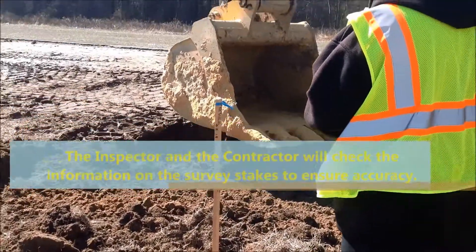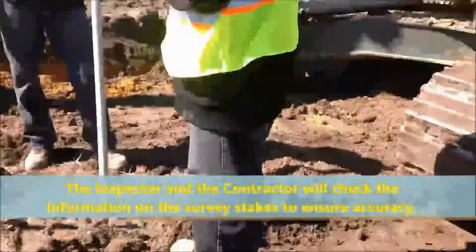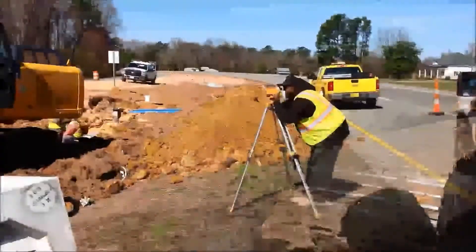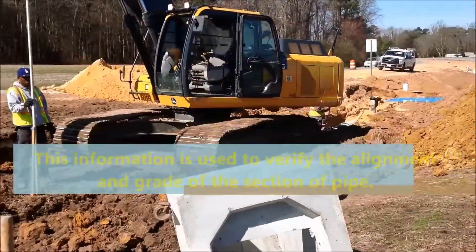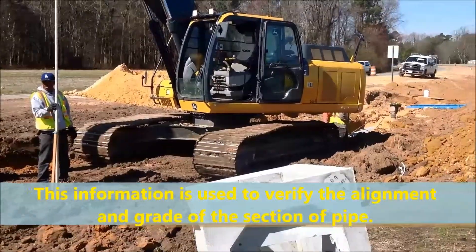The inspector and the contractor will check the information on the survey stakes to ensure accuracy. This information is used to verify the alignment and grade of the section of pipe.